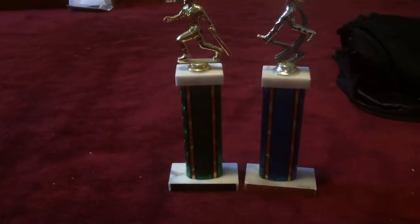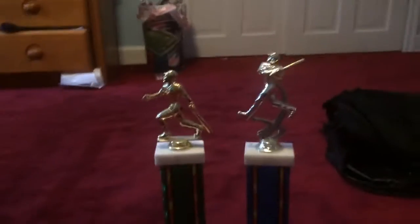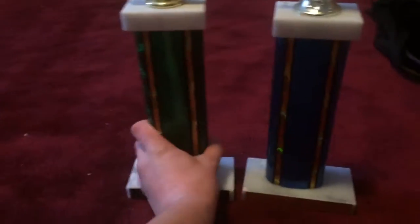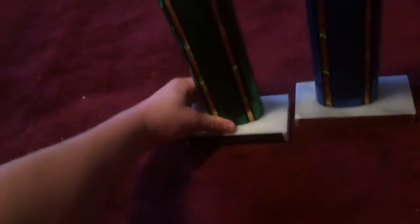They're both made of metal and they have the same baseball player on top. That one's gold, that one's silver. This one here is blue, that one is green. They both move a little when you do that.